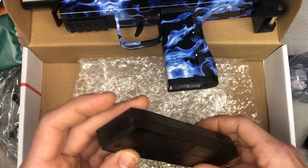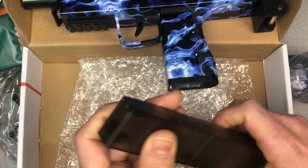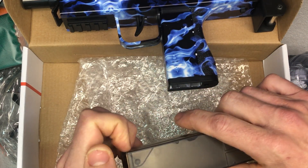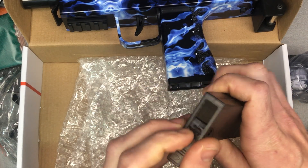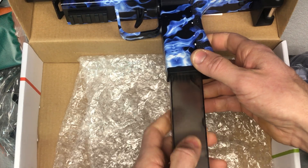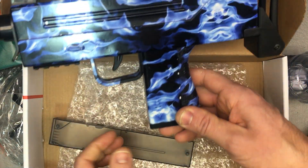Here's a little magazine. What it's intended for is to hold spare gel beads that are ready to go so you have additional ones with you. It slides open and you're able to put your gel beads in here. Once you've got them all ready, you can load them in so you have backups for when your grenade hopper runs out.